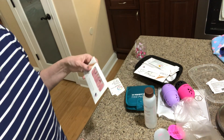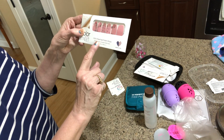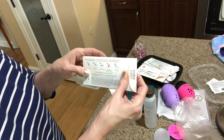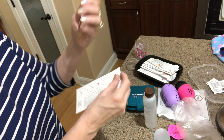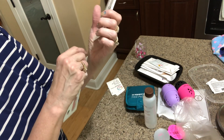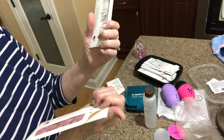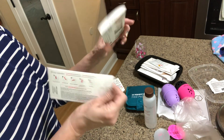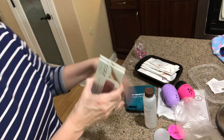Stacy sells Color Street nails and I'll try to put her website link below. This is how they come — it's 100% nail polish with instructions on the back. The ones I'm wearing today are Fiji Shores, which have little starfish, footprints in the sand, seahorses, and shells. The other set here is called Early Blooms.